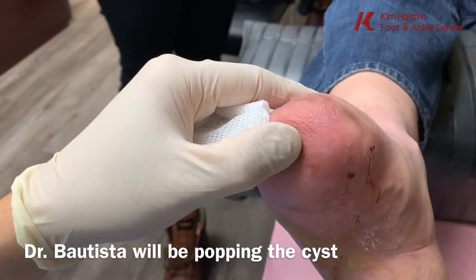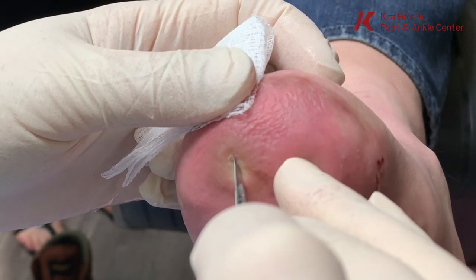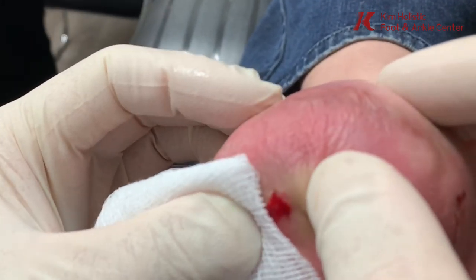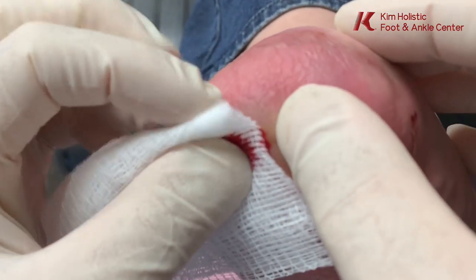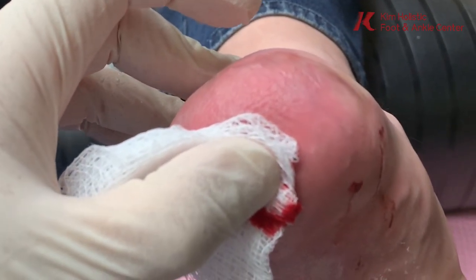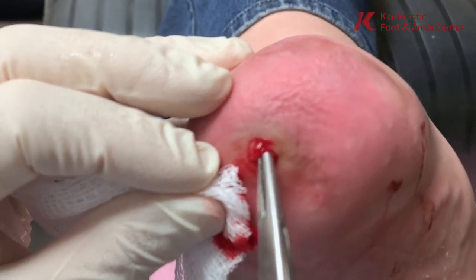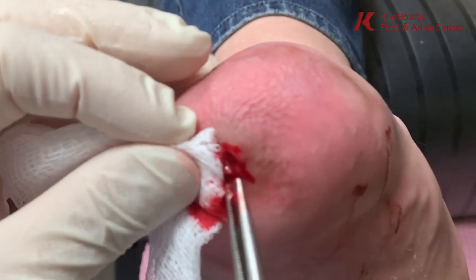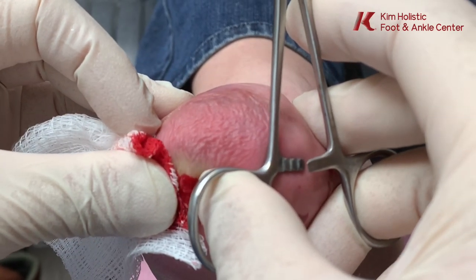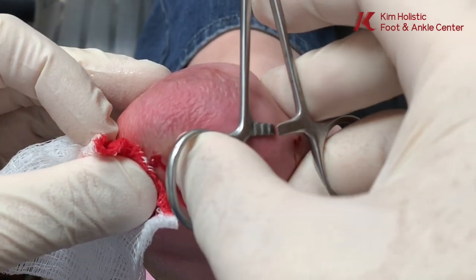This doesn't hurt you — it's mostly blood. A lot of this stuff came out the last time, and stuff is coming out right now. I see the jello stuff. This looks like havarti cheese.